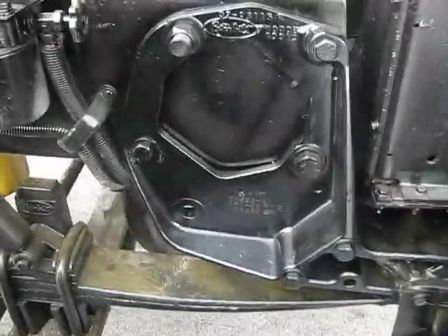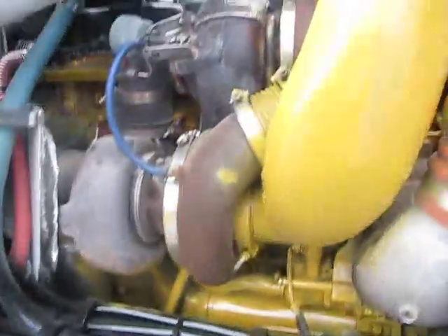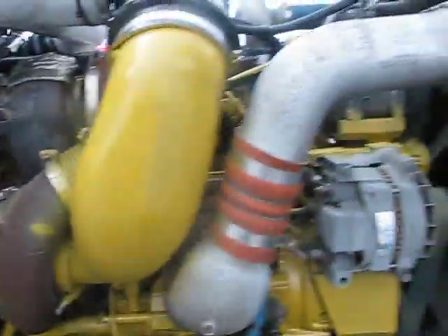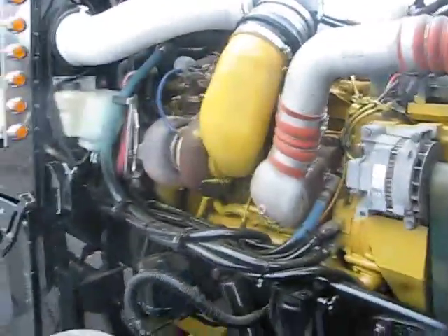There's your passenger mate right there, and there's your driver's steer. Very, very clean — no grease to be found on this bad boy. Twin turbo CAT, give you all that extra power. Very nice, very clean. Let's go to the inside.